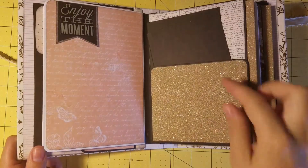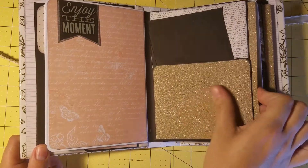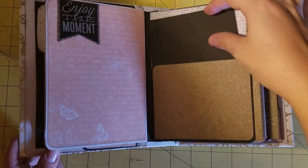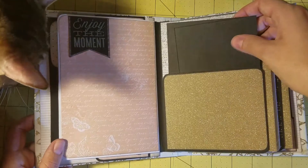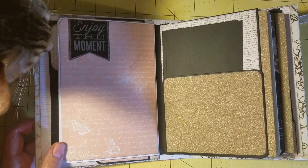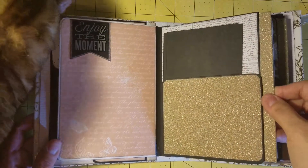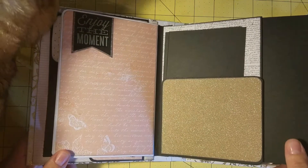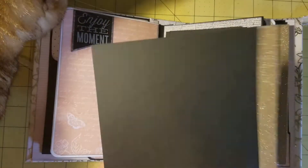This is just some gold glitter cardstock — it doesn't flake off and it's really smooth. I think it's also by DCWV and it's actually a really pretty gold, not too yellow or anything like that. Again, just more photo mats. My photo mats range between full 4 by 6, some are three and a half by five and a half, some are 4 by 4, and some are the 3 by 4.